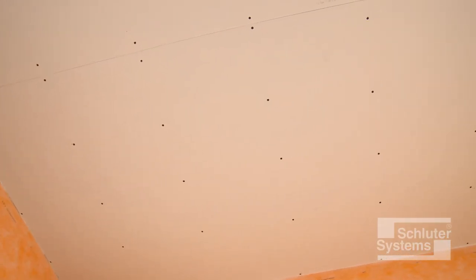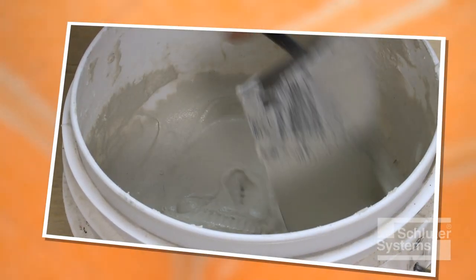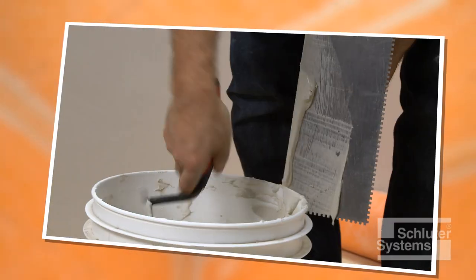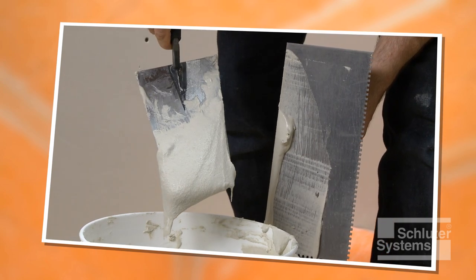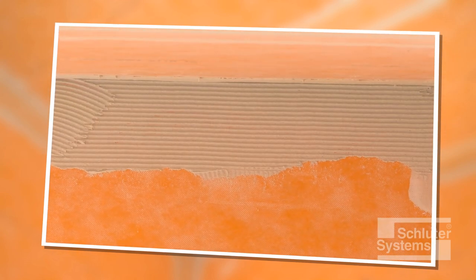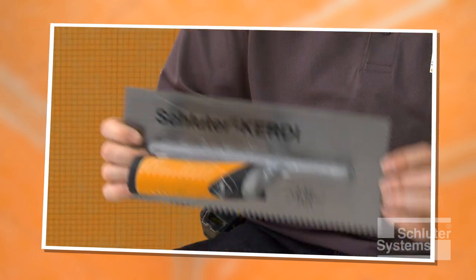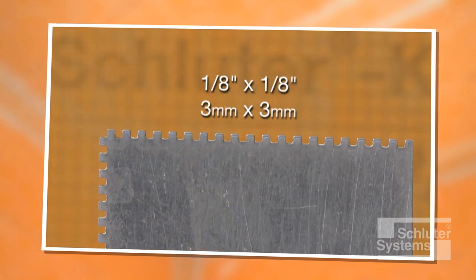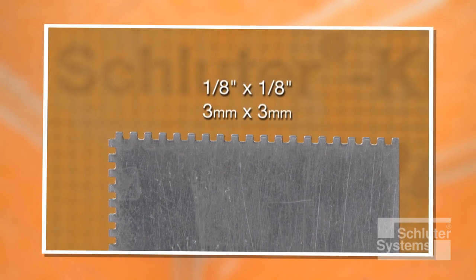Solid backing has been installed on the ceiling — in this case, gypsum board is used. The walls have already been made waterproof with the KERDI membrane. Schluter-KERDI is bonded to the ceiling using unmodified thin-set mortar. The mortar is mixed to a fairly fluid consistency, but still able to hold a notch. A one-quarter inch by three-sixteenth inch V-notch trowel, or the Schluter-KERDI trowel, which features a one-eighth inch by one-eighth inch square notch design, is used to apply the mortar.